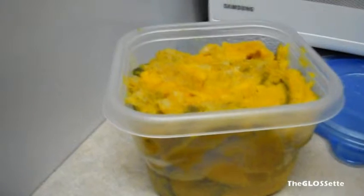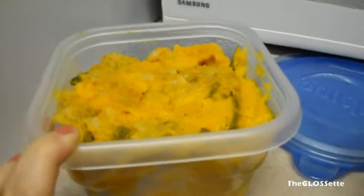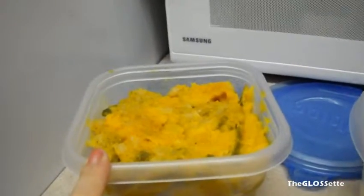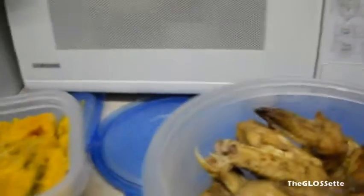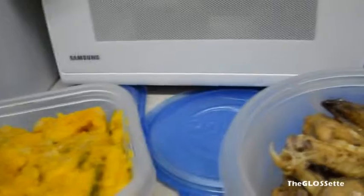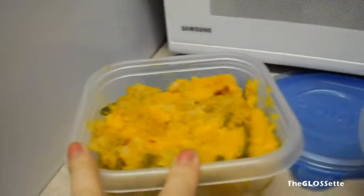So let me go ahead and share with you. The first one here might look kind of funny — they're all in containers because they're leftovers — but they're still good. This one is pumpkin or squash, I don't quite remember. What my mom did was cut it in chunks, stir-fried it — the skin is edible, by the way — and then put it in the oven to bake.